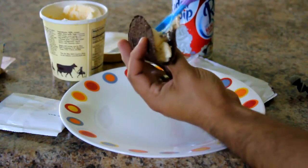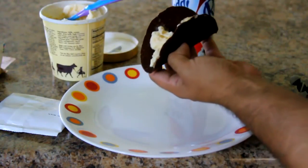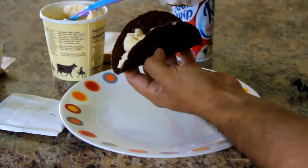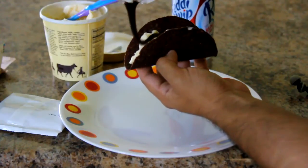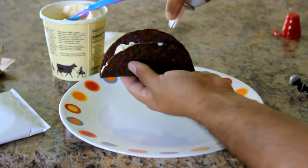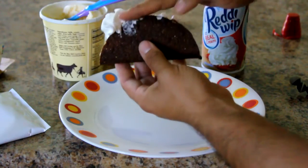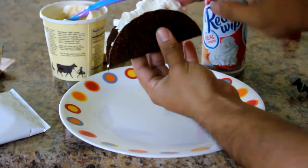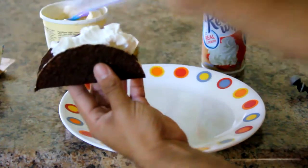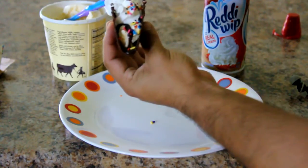Okay, that looks pretty decent. Next comes the chocolate sauce in the middle. Got the chocolate sauce drizzle. Time for the whipped topping. Uh oh. Got the whipped topping. And sprinkles. Hey, that almost kind of looks like the picture. Nailed it. Now let's go review this before this melts.